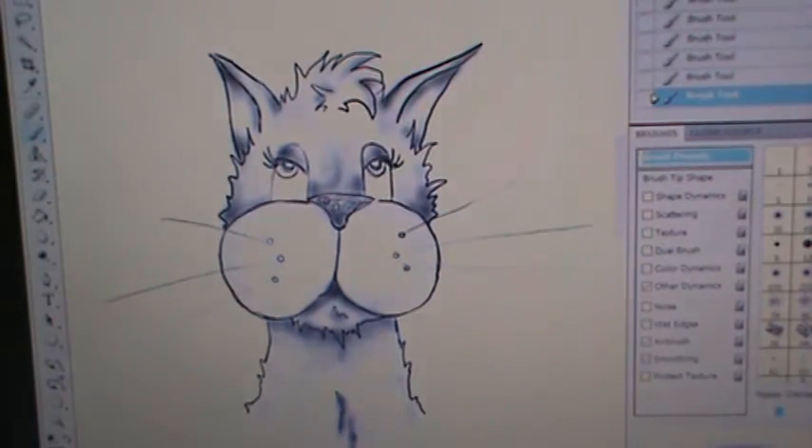If you guys are actually interested in seeing this type of drawing, just leave me a comment below or like the video. If you like the video then I know right off the bat that you'd like to see more of these.